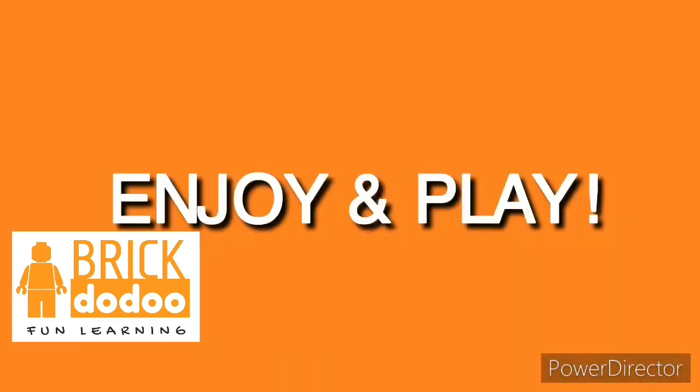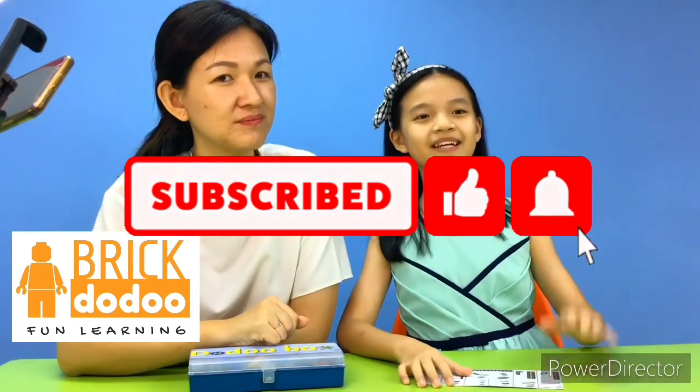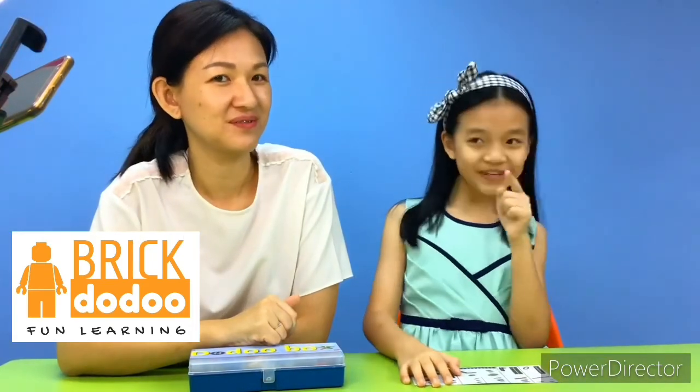Bye! Don't forget to like and subscribe, and hit the notification bell so you can know right away when we upload a new video.